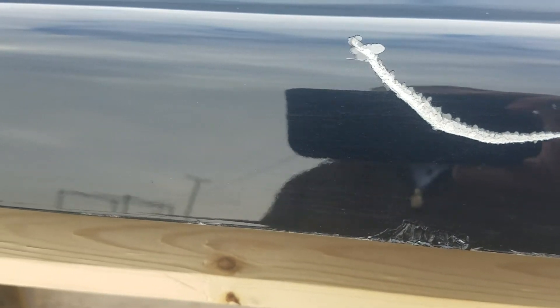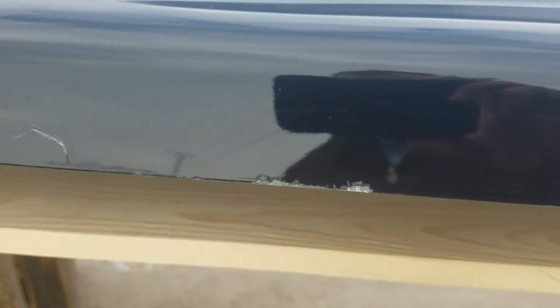On the edge there, right along this edge, there are some chips — a couple chips right there, a pretty good scratch there, and some more chips and scratches on the edge.